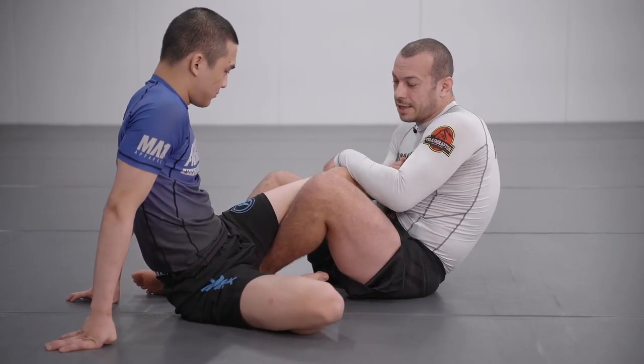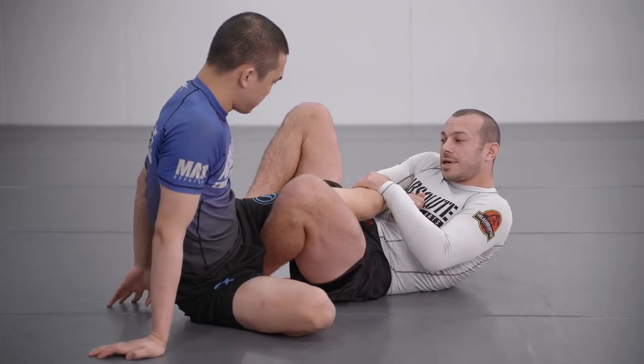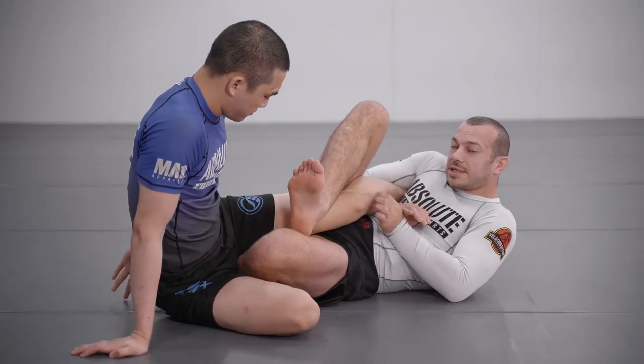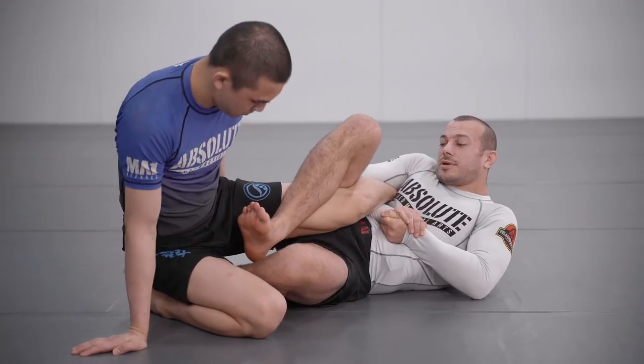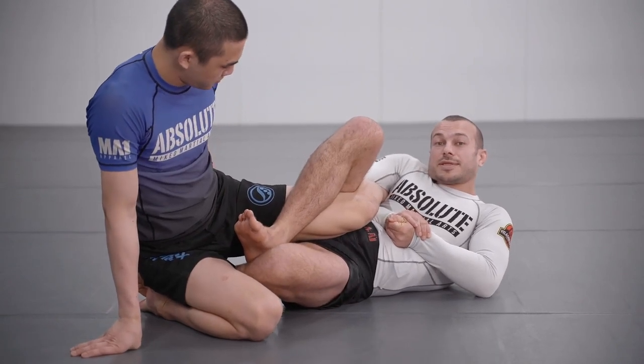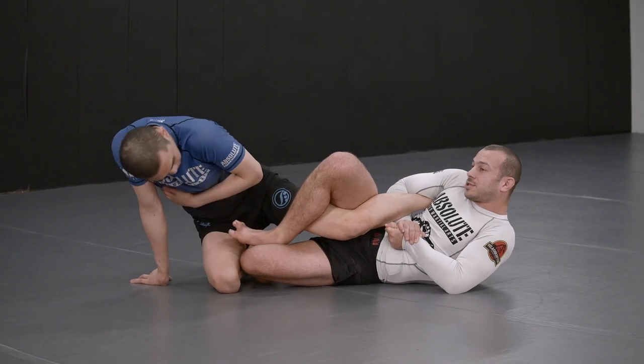So he's got his hand high, scooted the hips in, turned the leg nice and sideways, reaps across, connects his hands, and maintains that sideways angle on the leg as he's bridging while Juni rolls through. So you can essentially follow and apply this same lateral pressure to the ankle.